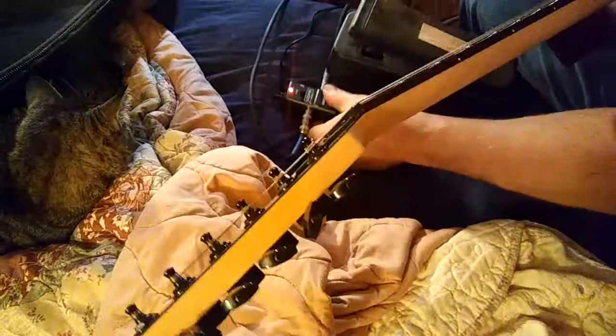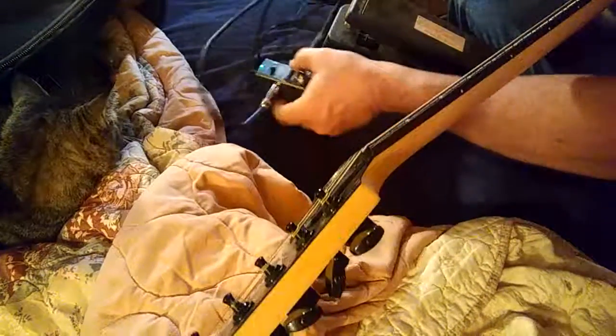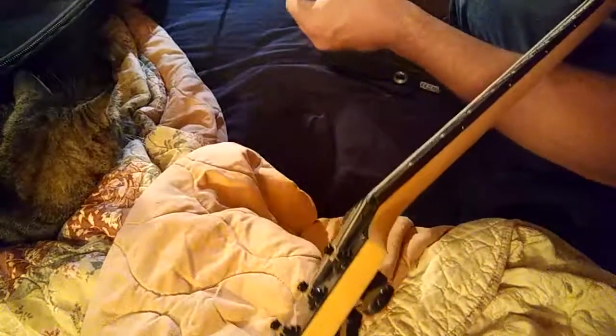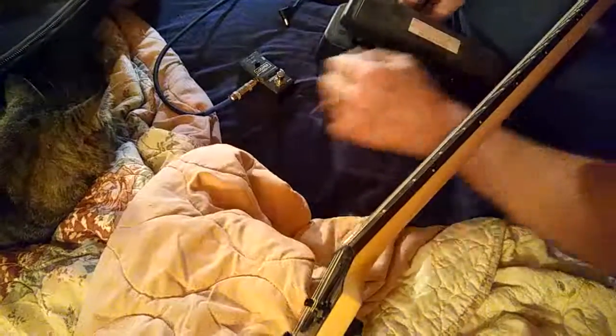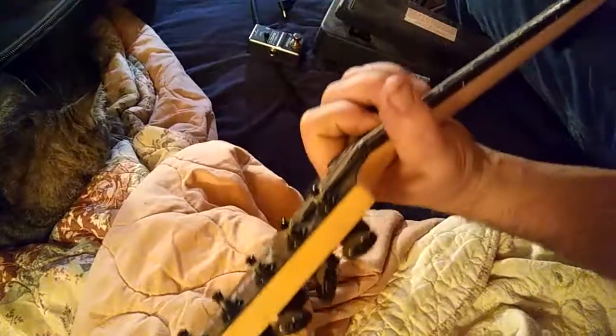So to prove that it's the pedal and not the guitar, I'm going to unplug this, plug the guitar in here, plug the amp in here — bypassing the pedal entirely. And now I'm getting a signal.